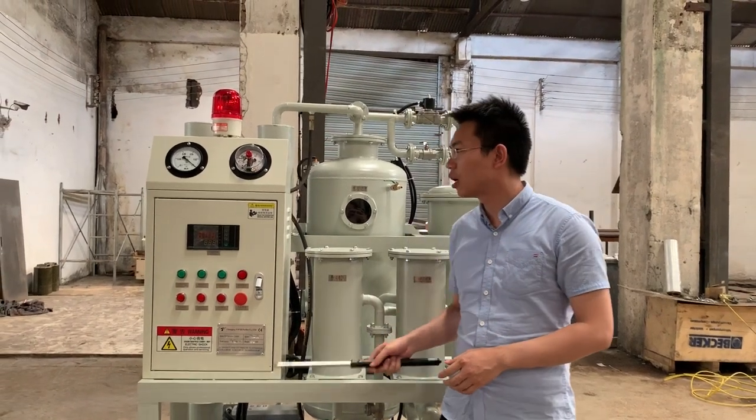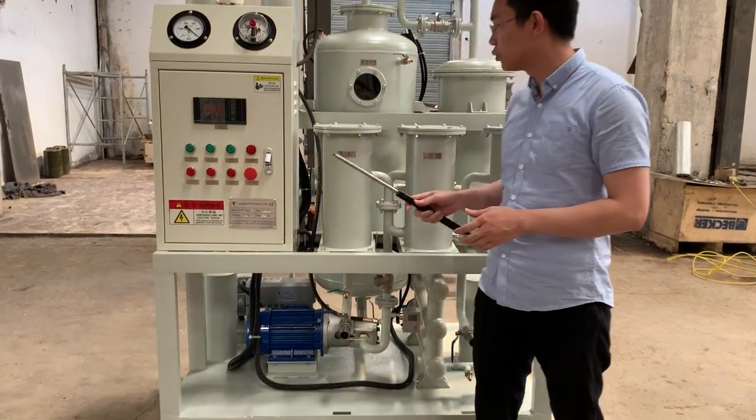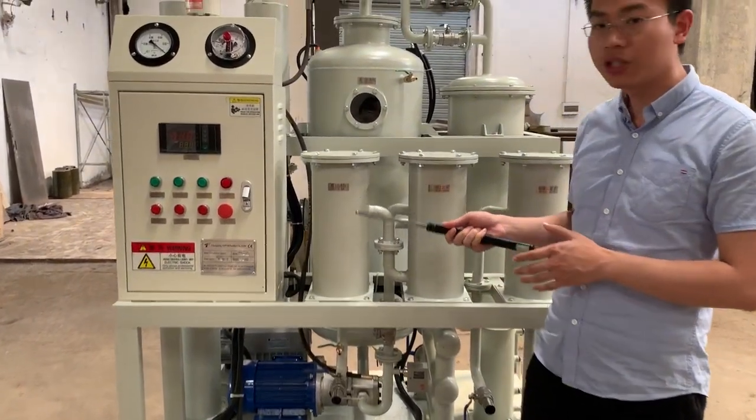Dear customers, let me introduce our TU-A QVAR to you. First, I want to introduce the main components of this machine.